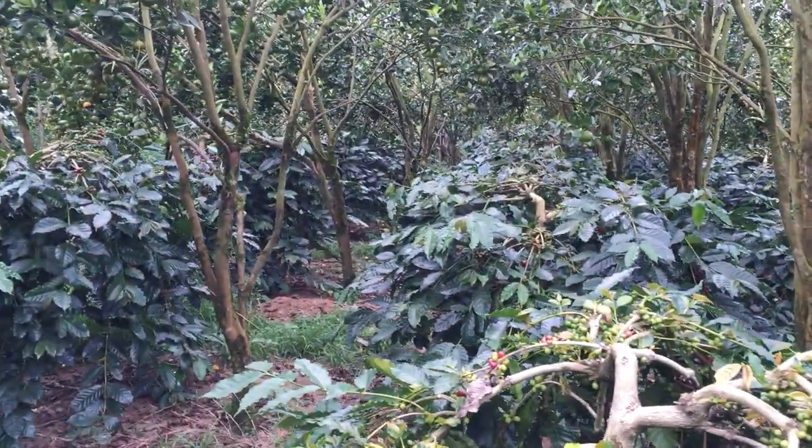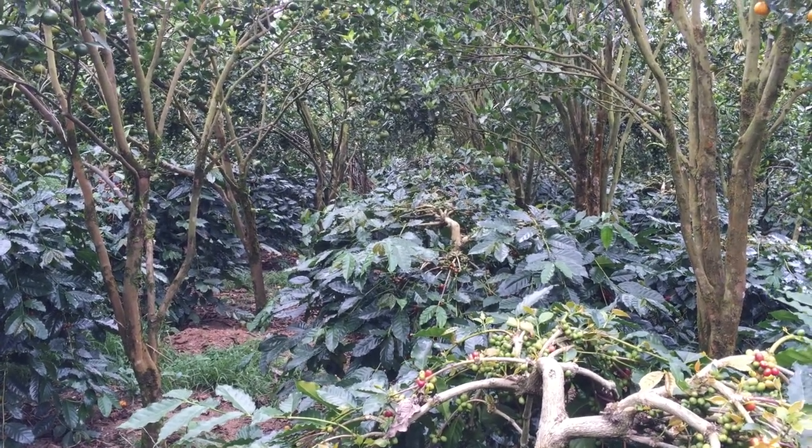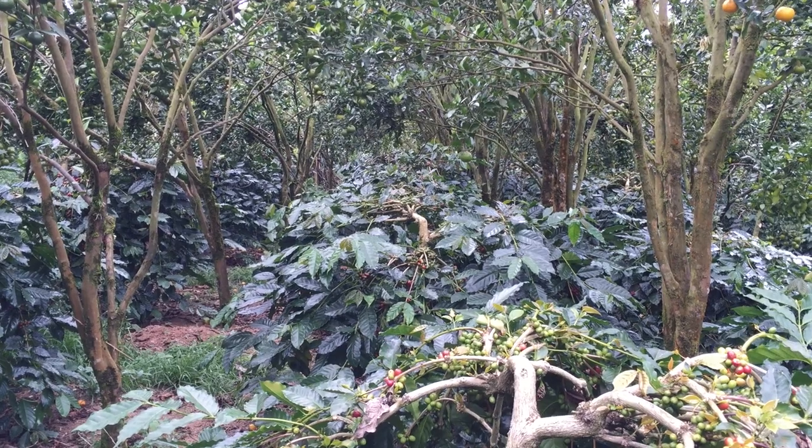This is a quick update on the environment sensor that I am building for coffee trees. The goal of the sensor is to monitor shaded and unshaded trees and see what the difference is in the moisture level of the soil, maybe the moisture level of the tree versus how much light each tree is getting. Each of these environment sensors are going to have to monitor soil moisture as well as the amount of light that's reaching the tree, at a bare minimum.